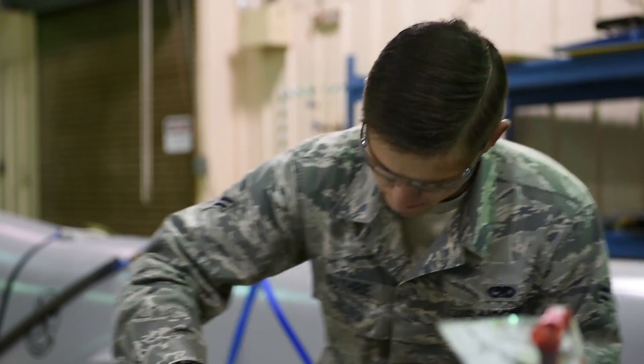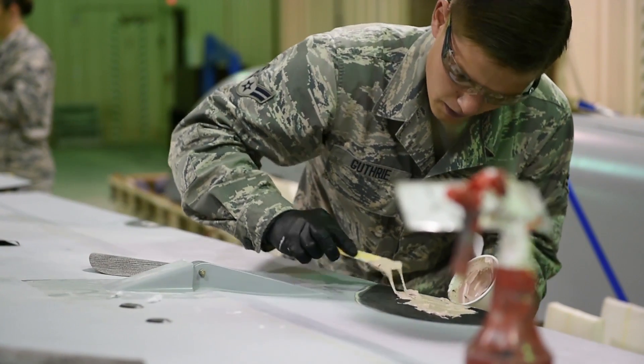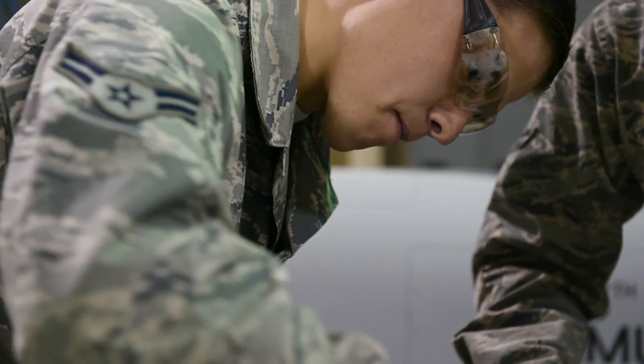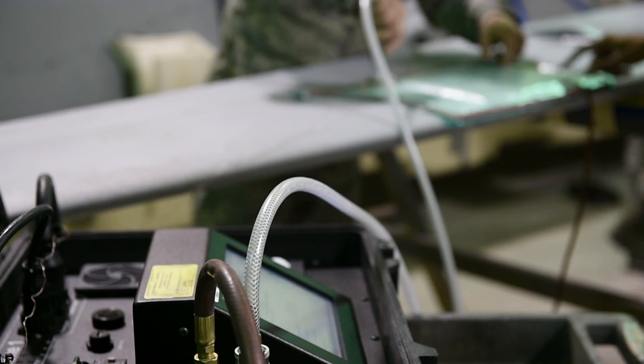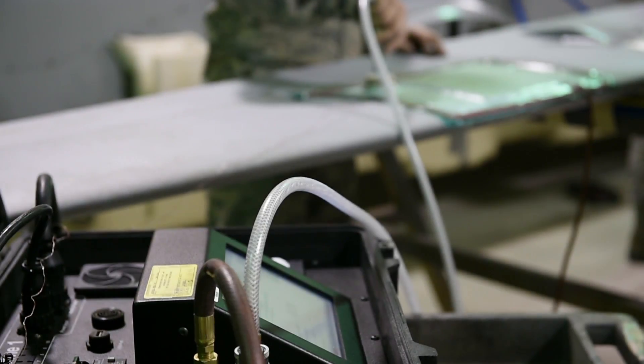It doesn't matter, you need a seat — we need to put it back, pretty much we need to cut it off. Yeah, we can cut it off. That's why the battery is — we need to cut it off. It's got to be stuck on the region. It's really nice.